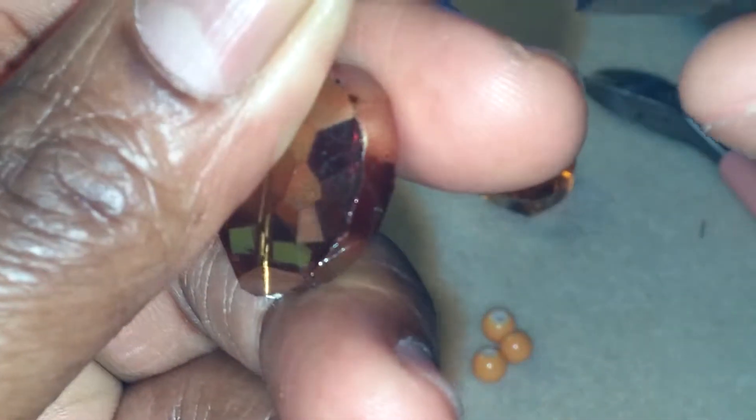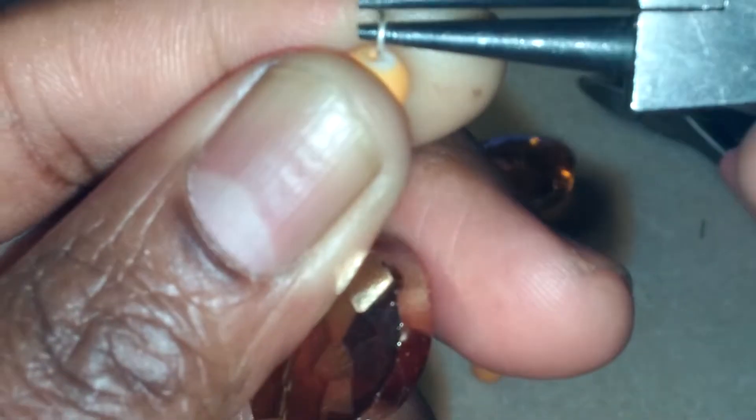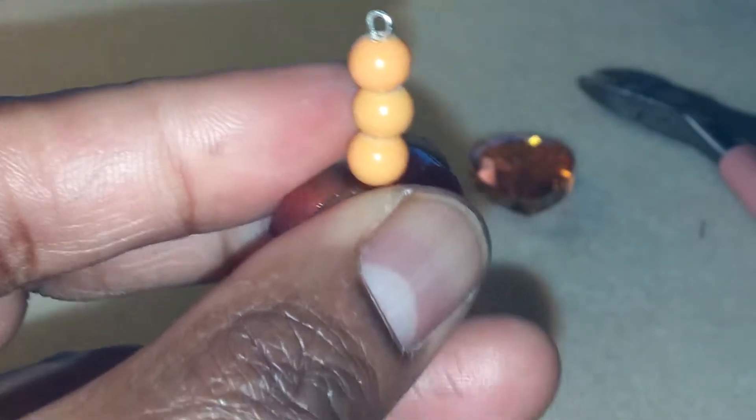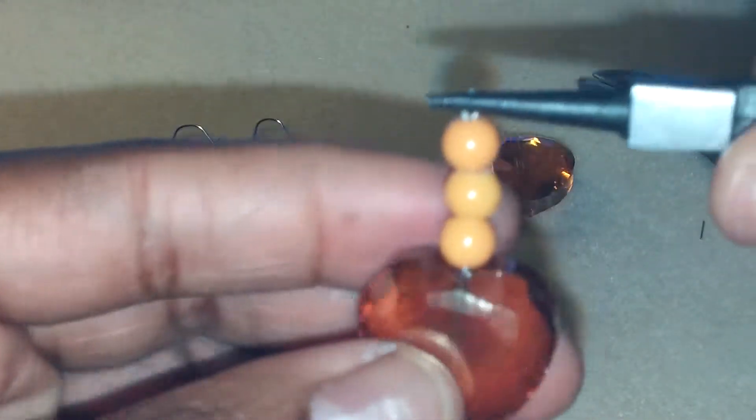I don't know why it is so hard for me to make this loop. I'm going to bend it back and then make the loop. Now I have my loop, like that. I don't know why it was so hard for me to make it. Now you have this.